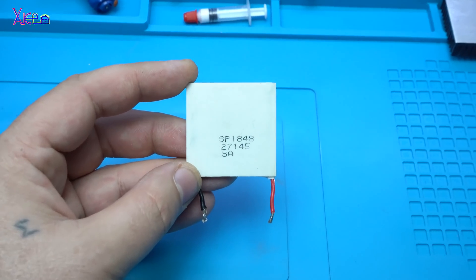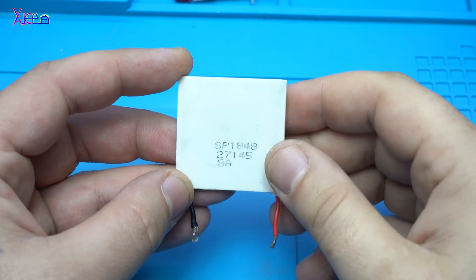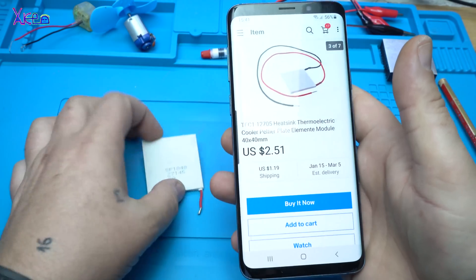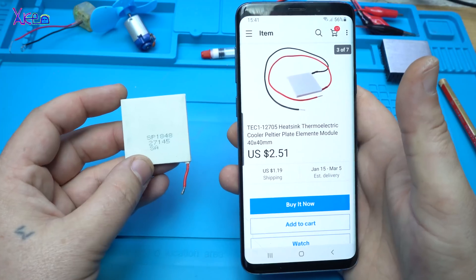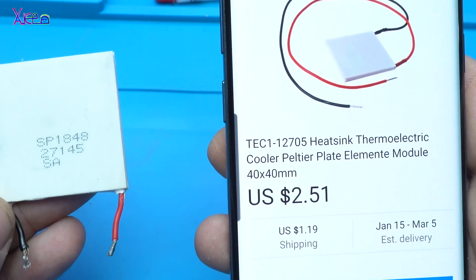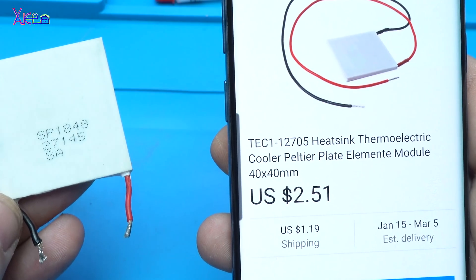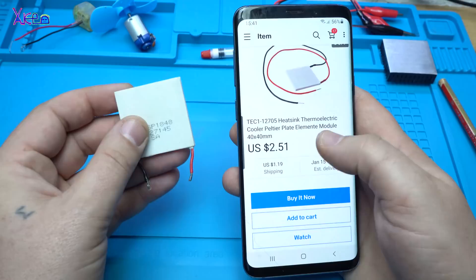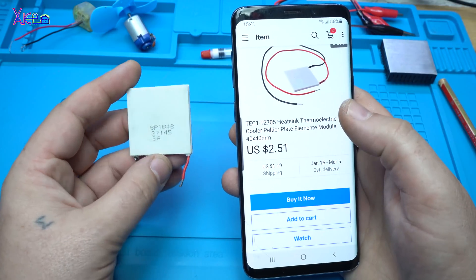Hello Hacktubers and welcome back to my channel. Thermoelectric Cooler Peltier plate element model, 40x40mm, around $4.00 with shipping.